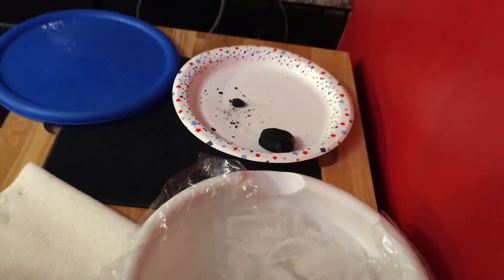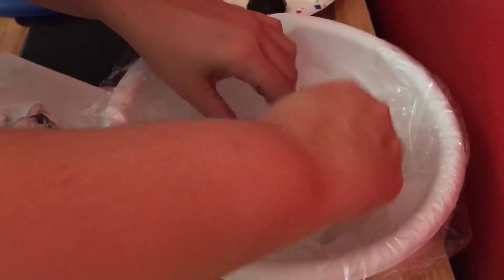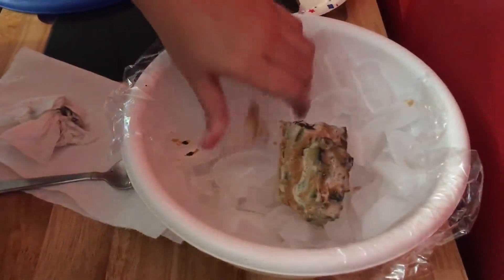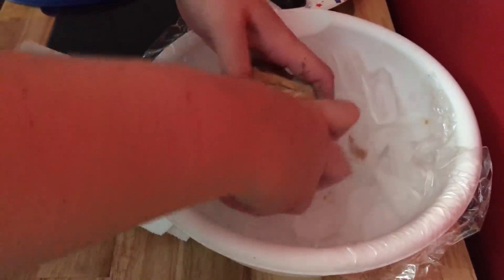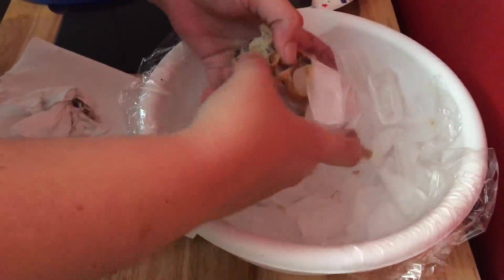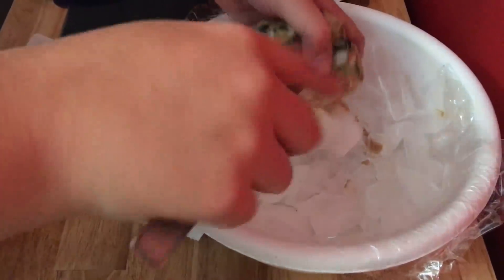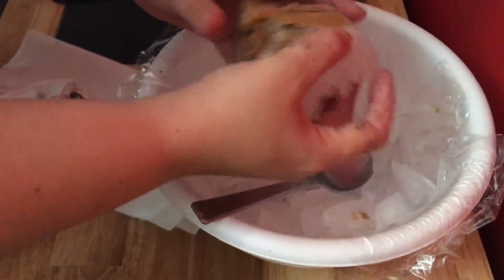Okay, let's try the regular coal. That is a super good piece. It doesn't want to come off. Okay, so we got the ice off — let's put it in the hot water and get all the peanut butter off.